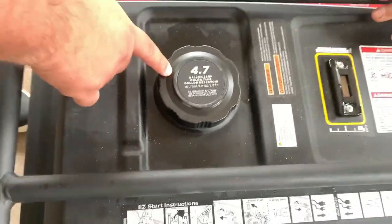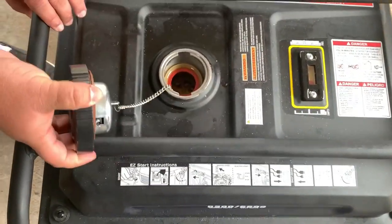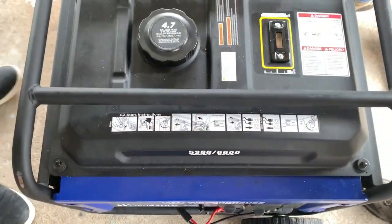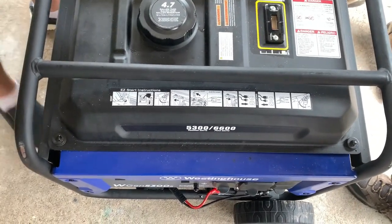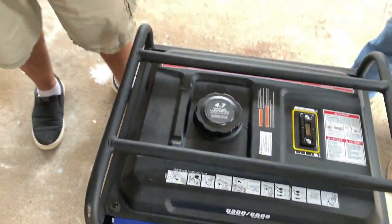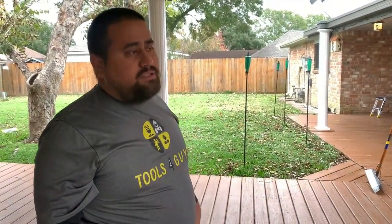This one holds 4.7 gallons of gasoline. According to the manual, it runs about 12 hours at 50% load. But when I used it I was definitely going above 50%, so I got about seven to eight hours on a full tank.